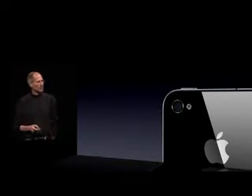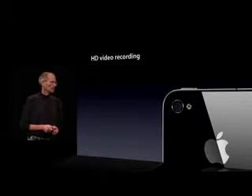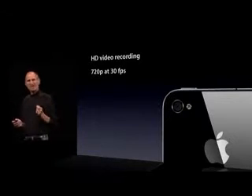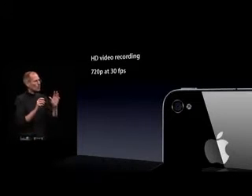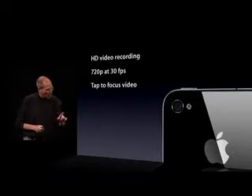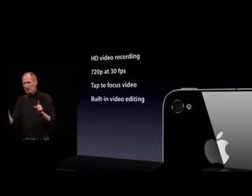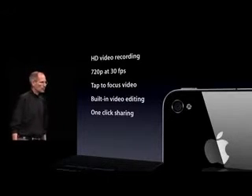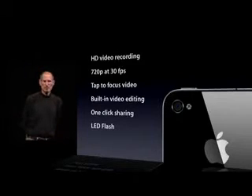But that's not all, because the camera also records HD video — and that's HD video at full 720p at 30 frames per second. So it's real HD video. We pioneered tap to focus for still photos; we now have tap to focus video. And we have built-in video editing for trimming your clips right on the phone, and one-click sharing to share your photos. The LED flash will also stay on to illuminate scenes for video recording.